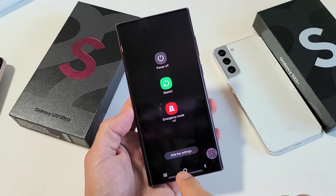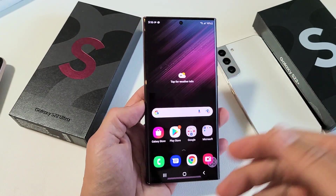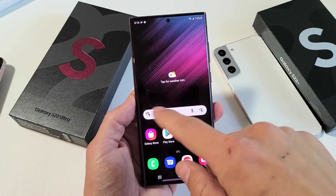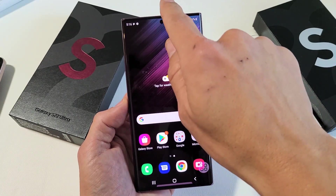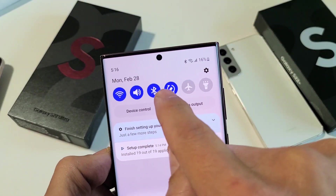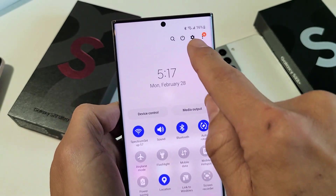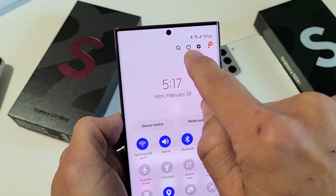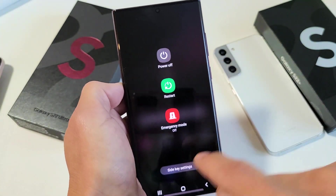I'm going to show you two ways how you can restart the phone without using any of the buttons. The first way is go ahead and sign in to your phone and then bring down notifications. Just go to the top here, slide down, and then slide down one more time, and keep sliding all the way down, and then we're going to see the power button right there. Tap on the power button and you can tap on restart from there.